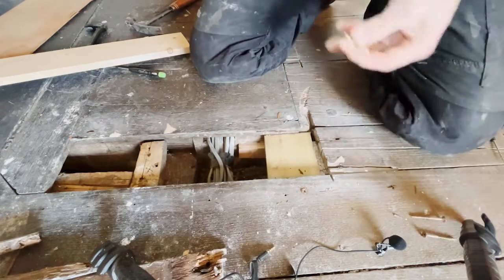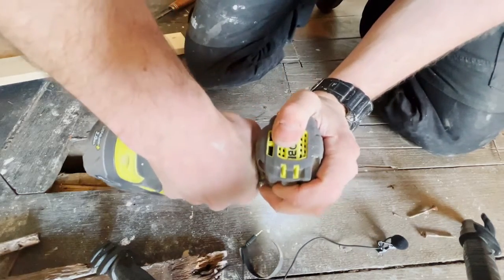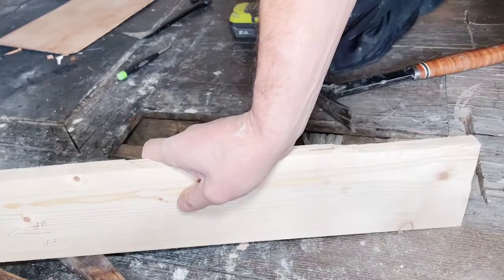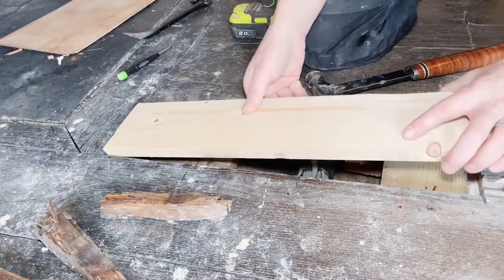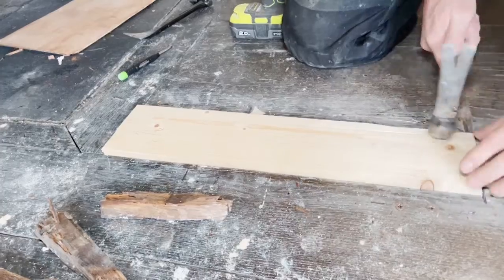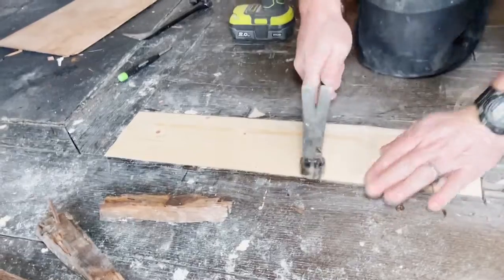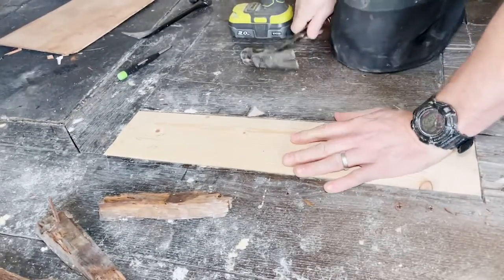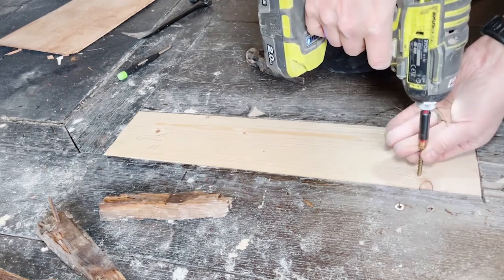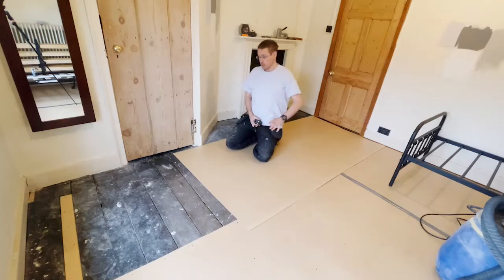There we go. We've got our replacement section cut to fit — tap it home. Now we've got the floorboards sorted.